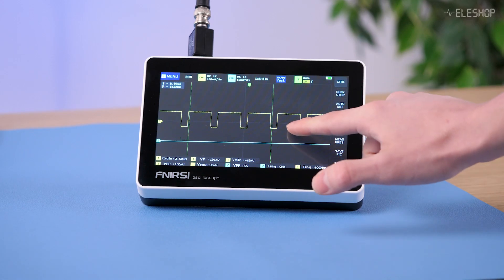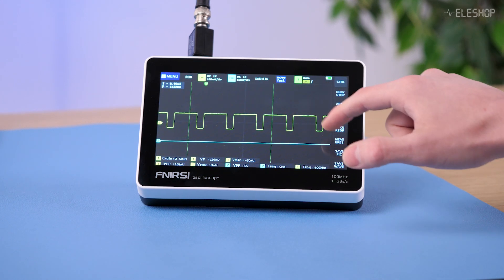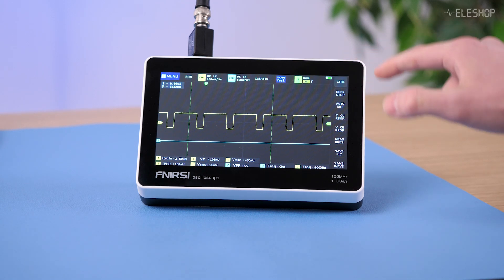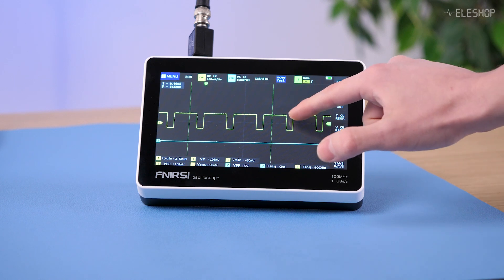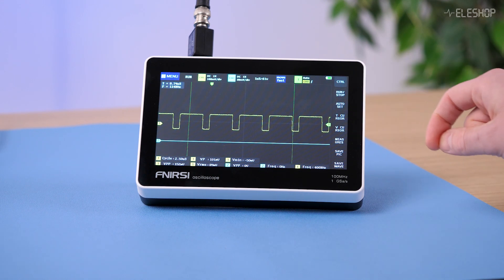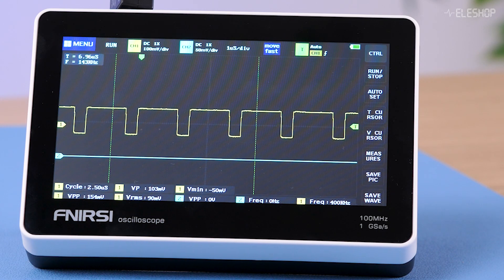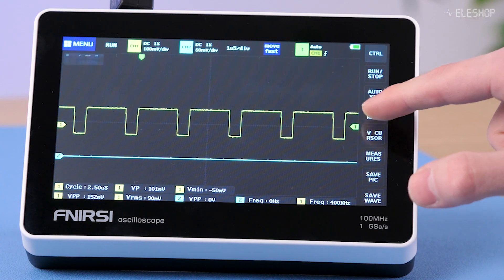The FNIRTSI 1013D is built around a touchscreen interface, offering several key benefits. The large touchscreen is easy to read and navigate, relying entirely on touch controls without any physical buttons. It has good responsiveness and works well for basic functions — all essential settings are accessible with just a few taps. Menu buttons are small and text is abbreviated, for example V for voltage and T for time, but overall operation is straightforward and efficient.